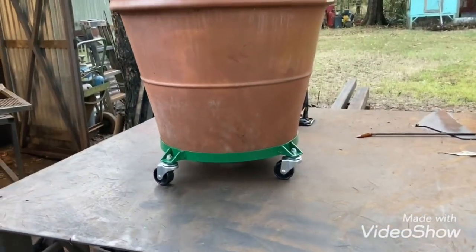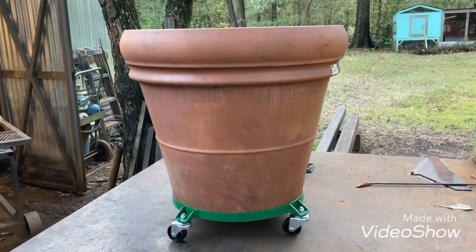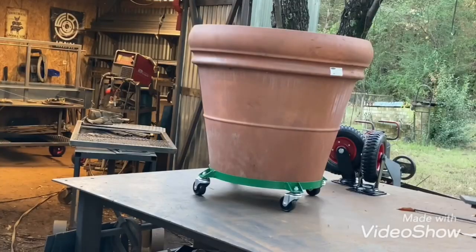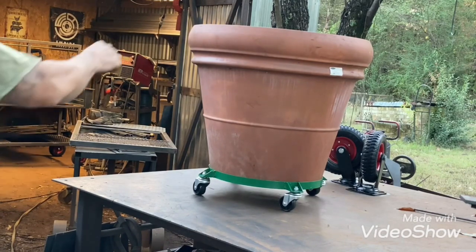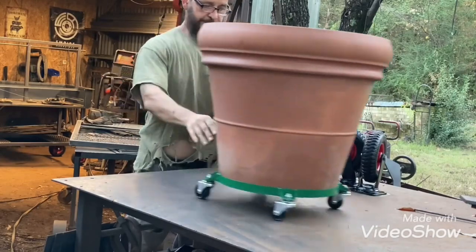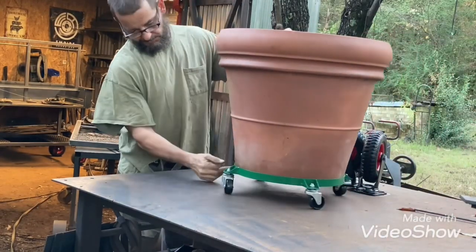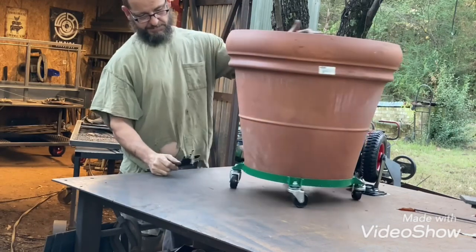So anyway that'll do it on this one. If you're new to the channel please like and subscribe. I got some stuff coming up — Santa Maria grills, smokers, no telling what all. Yeah, it rolls around fine, and you can tell it'll be just fine once it has dirt in it. So anyway that's it on this one y'all, we'll see you on the next one.